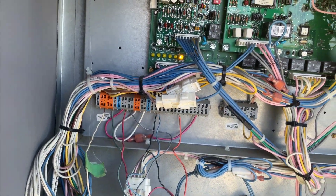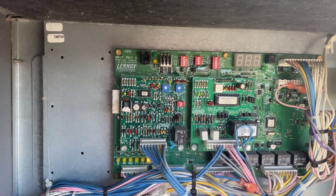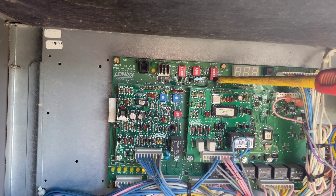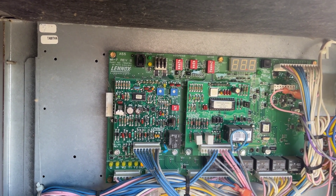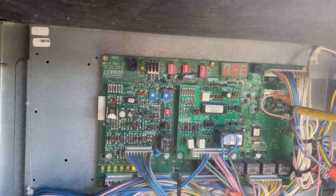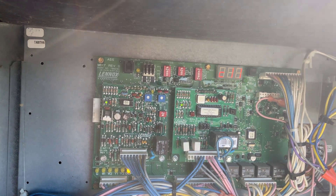We're going to run the same sequence here. Shift — mode: unit test. C1, press C10, and C11 for full AC test mode.